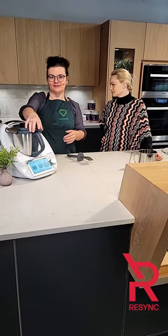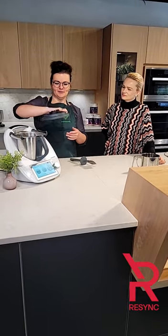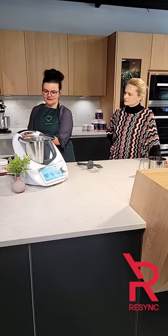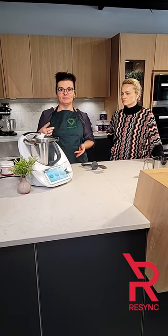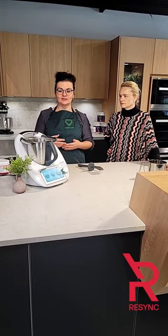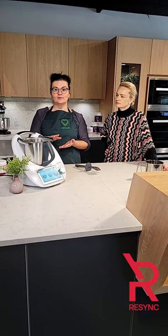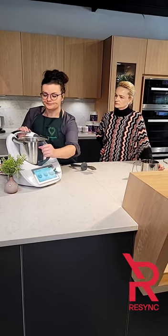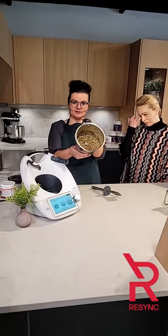The Thermomix is powered by an induction-based motor, so it's very high power on its highest setting — more than 10,700 rotations per minute. The blades are dull so you cannot cut yourself on them, which is why it's safe for kids to handle. The power really comes through the speed. And as we talk about it, this is the ball mixture — that looks awesome!